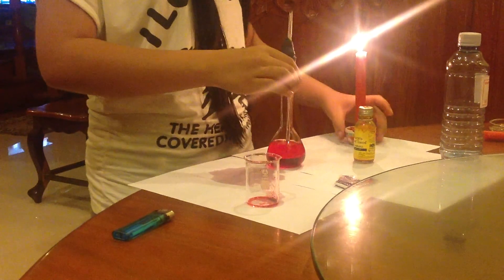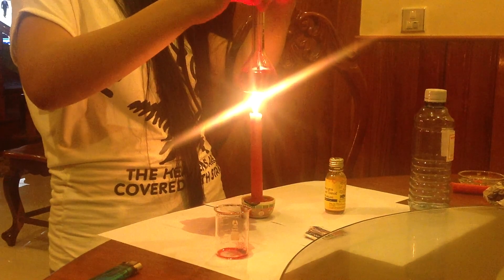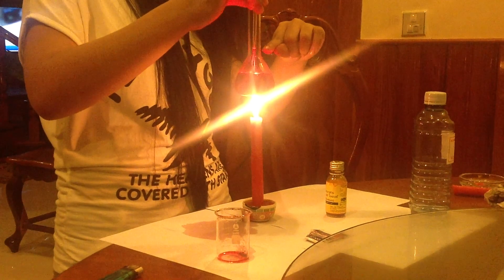And now put it on top of the candle and see what happens. You can see the liquid is rising.